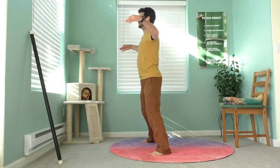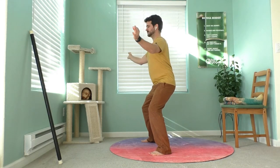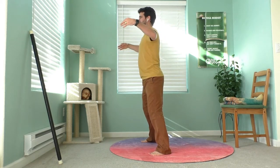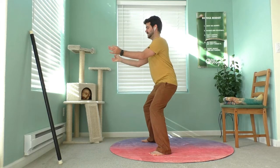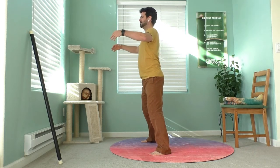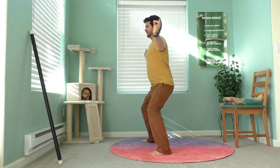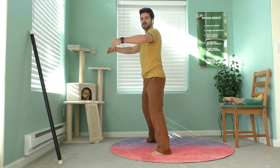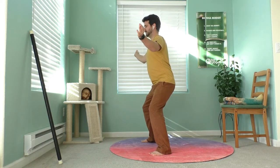Just like a huge crane soaring through the sky, feel the breath elongating just like your wingspan. If you get dizzy or hyperventilate, just breathe normally until you feel normal. Inhale... exhale, feel the lungs, sinking down. Inhale... exhale, sink back.